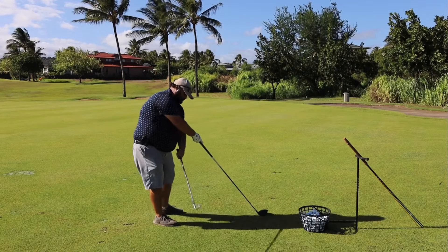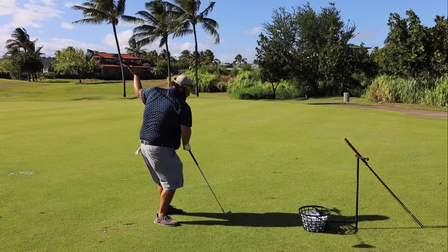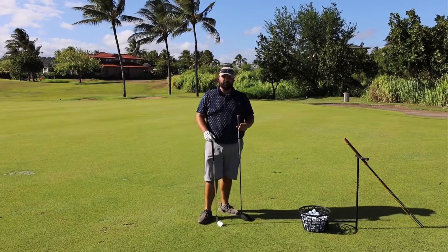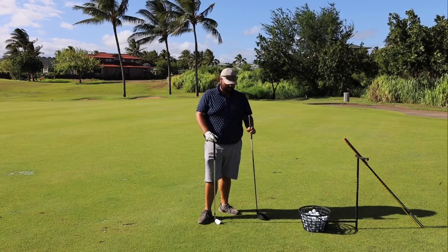Here's the seven iron as it swings through in a circle. Here's the driver when it swings through in a circle. They move on a slightly separate plane and you definitely have to work that out as you learn how to hit them.